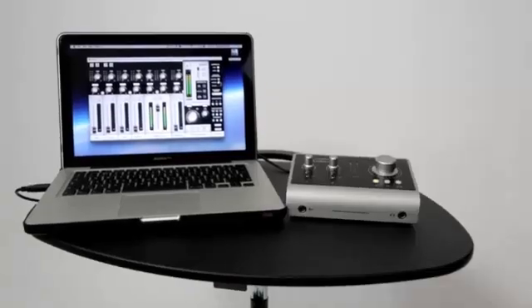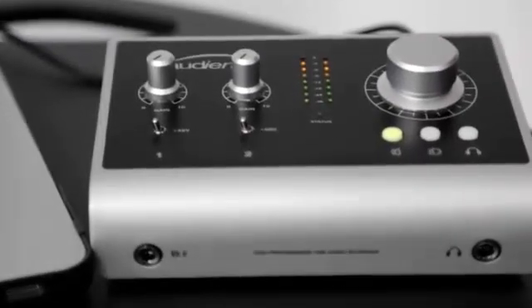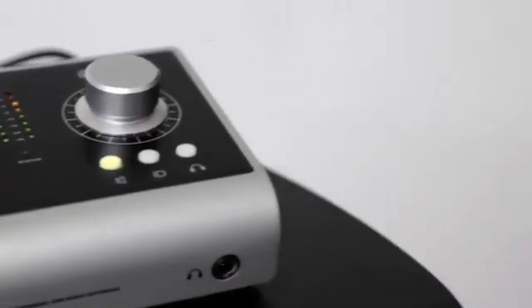In summary, ID14 delivers the performance of a large-format analogue console in a compact and elegant desktop package. ID14 provides a pair of world-class Audient Mic Pres, pristine Burr-Brown converters, console-style monitor control, JFET DI and the revolutionary scroll control ID mode. With its versatile feature set and intuitive layout, ID14 will become the hub of your studio in no time.